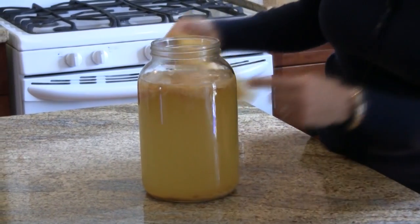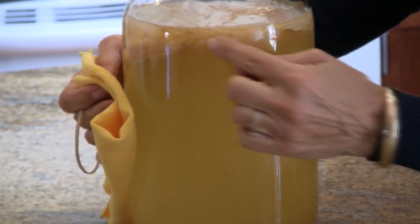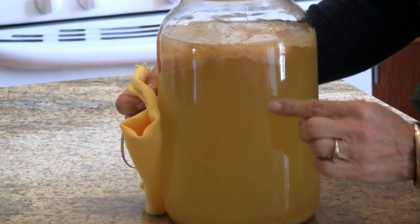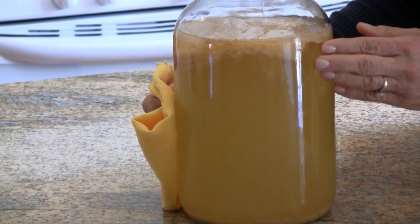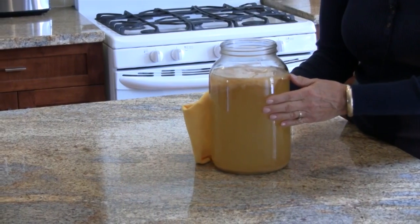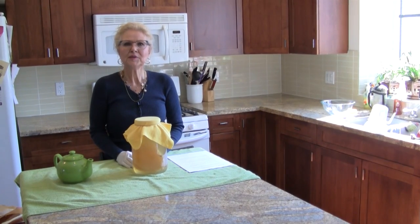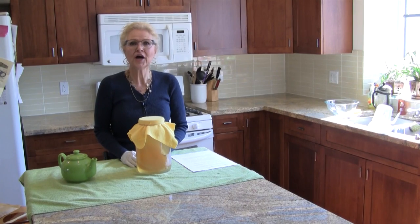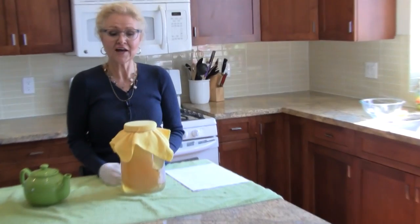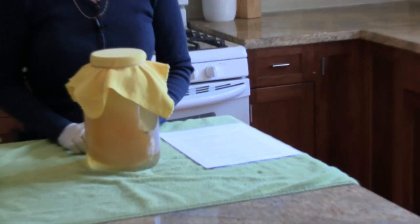One of the things you might be able to see is that this scoby is starting to drop yeast strings into the brew, and that's perfectly normal and highly favorable. The scoby itself is a yeast and bacteria culture, and the word scoby is actually an acronym. We are focused on helping people clean out the toxins in their body, provide more energy, and bring vitality back into their lives, and that's one of the reasons I'm so big on the Jun Tea we'll be making today.